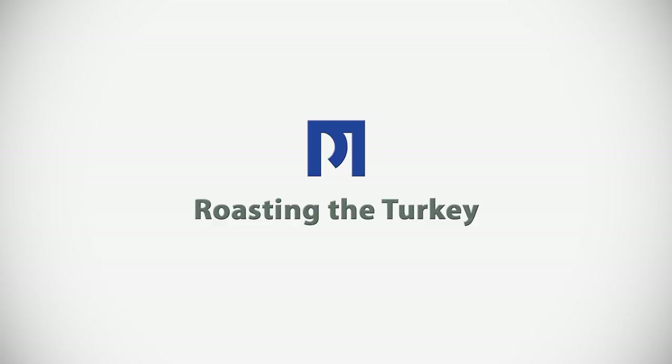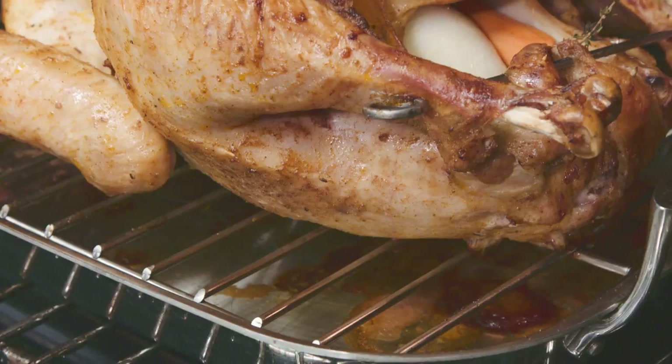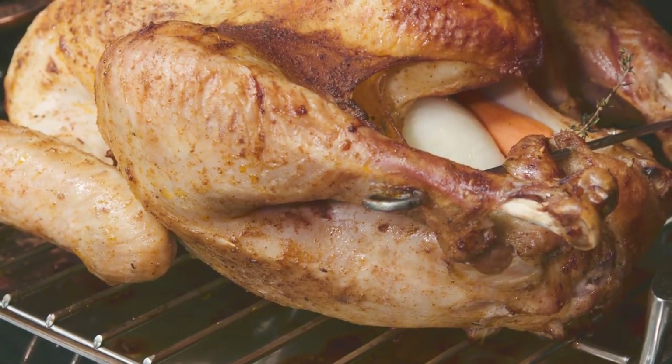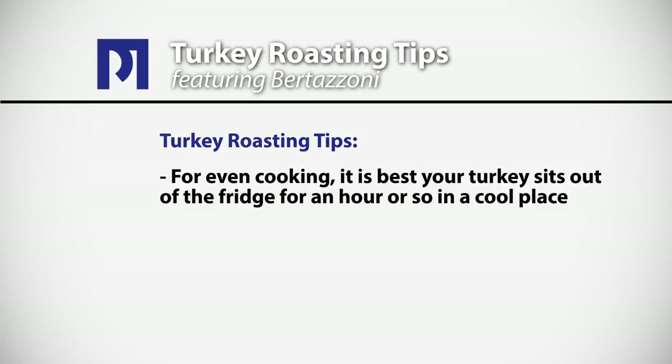Because of the faster cooking time when we cook our turkeys in convection, it's advisable not to stuff them tight with regular stuffing. However, you can easily place in some aromatics like onions or carrots and your favorite herbs. For even cooking, it's best if your turkey sits out of the fridge for an hour or so in a cool place.